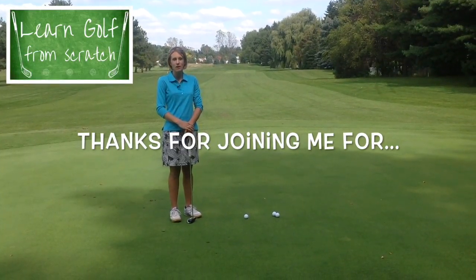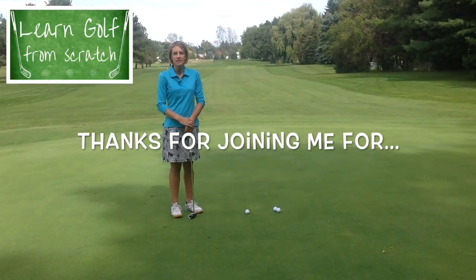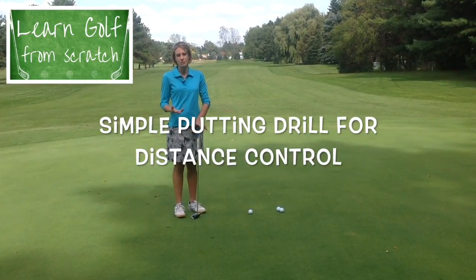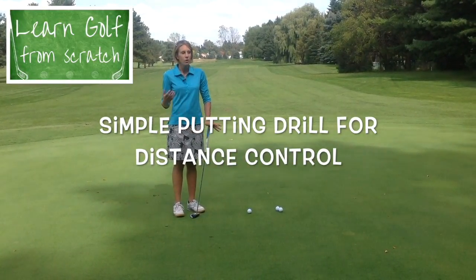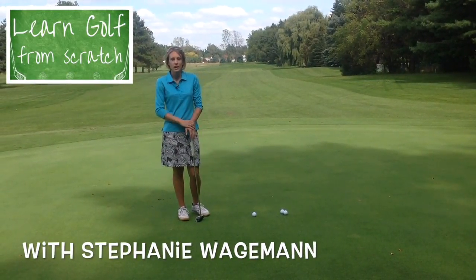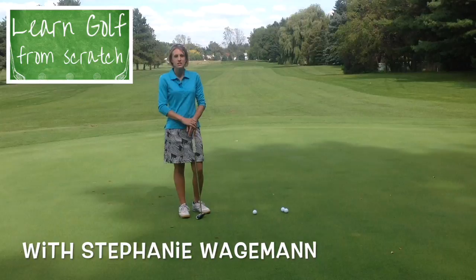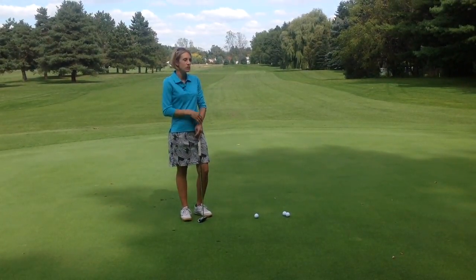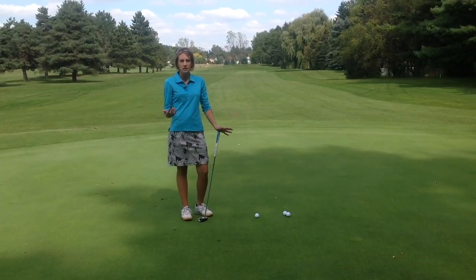I want to talk to you today about a great drill to get the feel for distance control when you're putting, and how to practice that when you're on the green or putting green, or out on the course when you have extra time. How can you get better at controlling your speed on the greens?